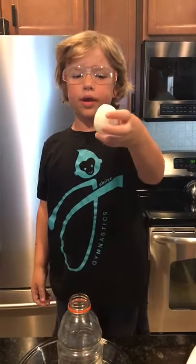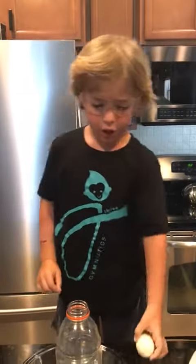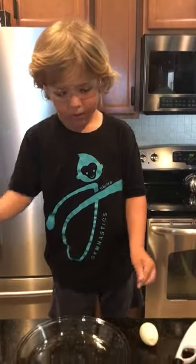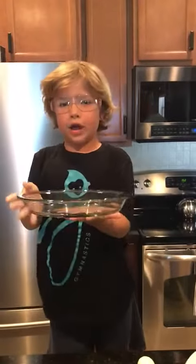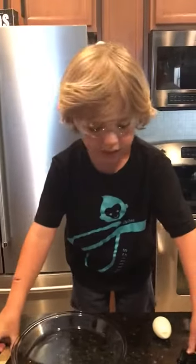This experiment includes one egg — you must peel the shell off — one big Gatorade bottle, one glass bowl like this, one cardboard piece, and a fire lighter.